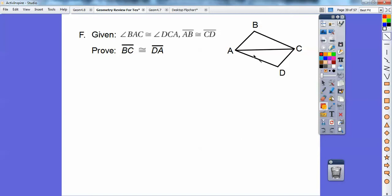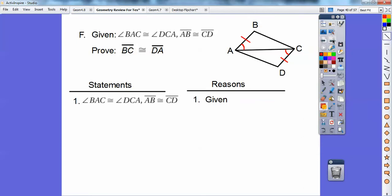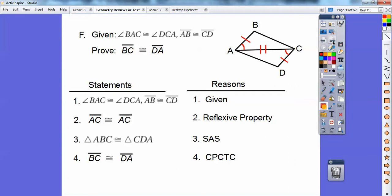Here's another proof. I'll put the markings down and use the reflexive property. The given gets me those markings, then the reflexive property applies to the shared side. I'll say the top triangle is congruent to the bottom triangle by SAS — here's the included angle between the two sides. Then everything else follows by CPCTC: corresponding parts of congruent triangles are congruent. So this side is congruent to that side, and angle B is congruent to angle D by CPCTC.